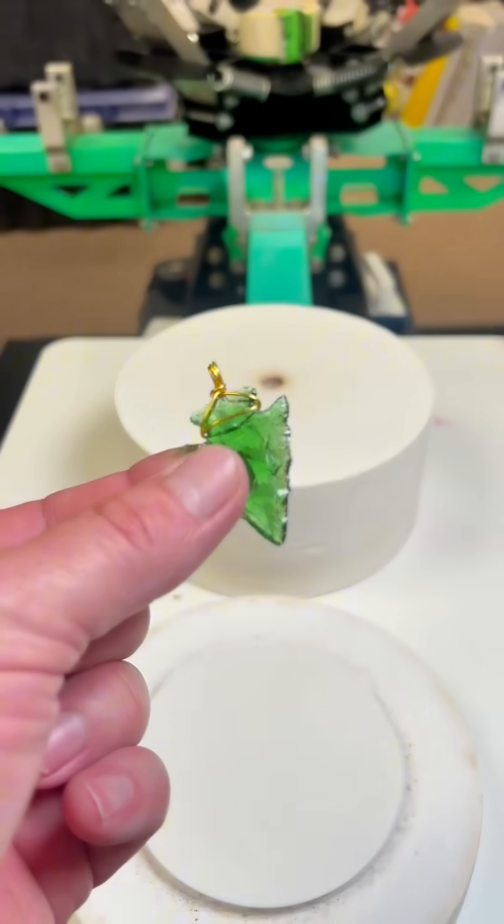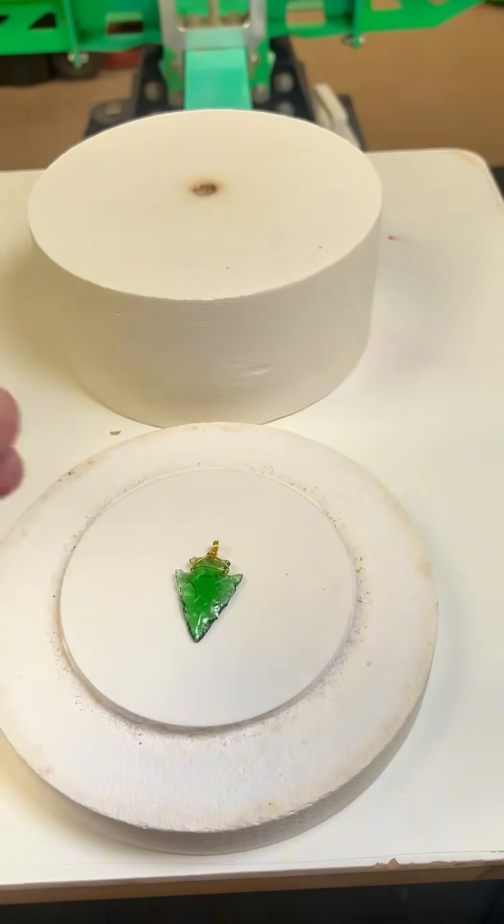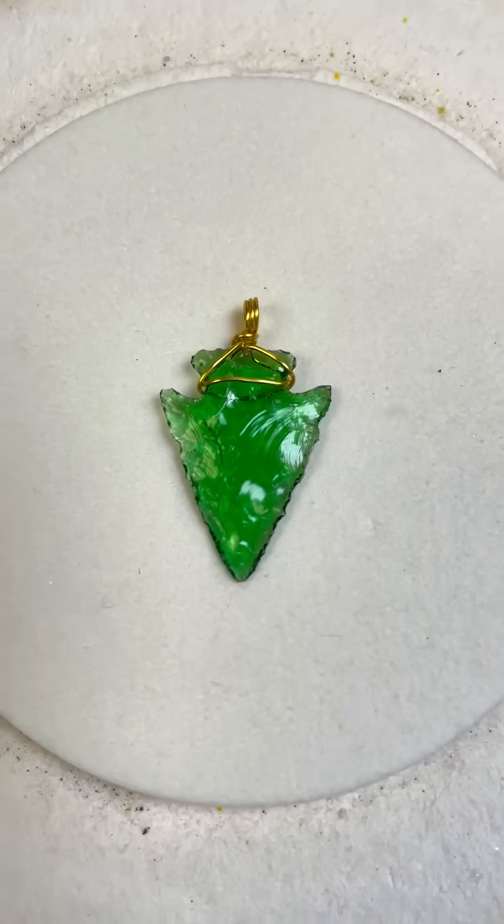Anyway, after I refine the edges and add the notches, here's what it looks like all wire wrapped up and ready to go on a necklace. What do you guys think? Would you wear a necklace like this? Let me know in the comments.